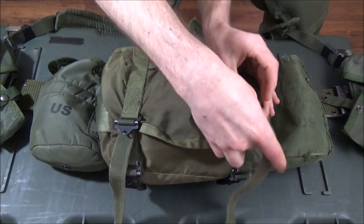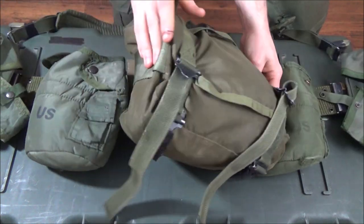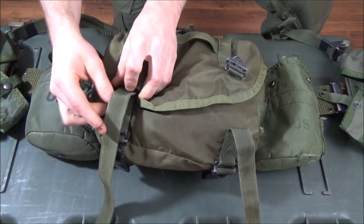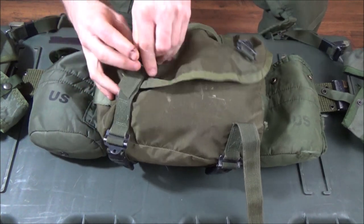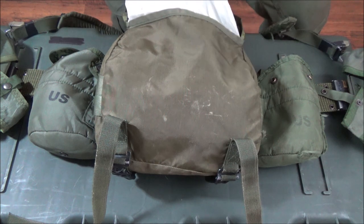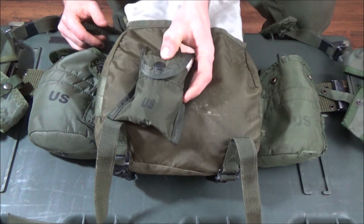Most butt packs will have a way to lash stuff on them. This one even has some ALICE attachment points on the side so you can attach little things like a non-trauma medical pouch or a first aid pouch. Those can actually be turned into a personal self-aid pouch, because the IFAK is really for somebody else to treat you — you should have access to your own self-aid pouch.